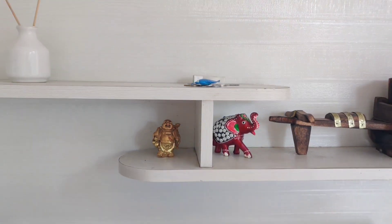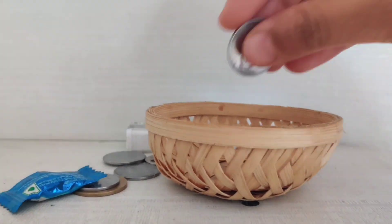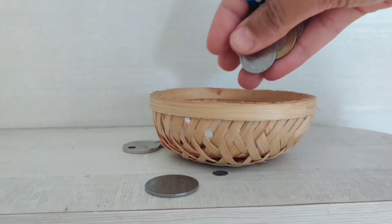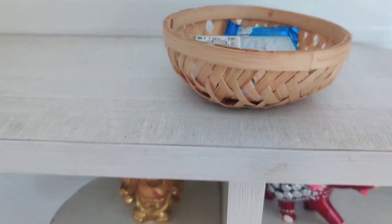These loose coins and mouth freshener get piled up on my TV cabinet. So I am using this basket to keep all these things together. It not only enhances the look, but I can find all small things in one place.